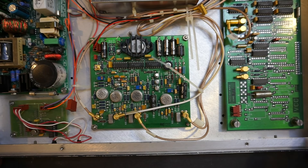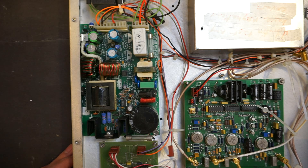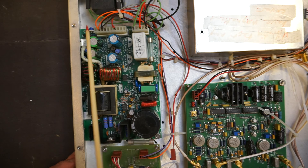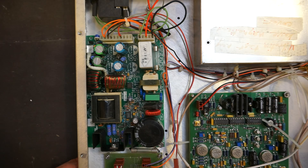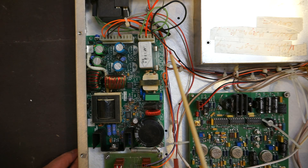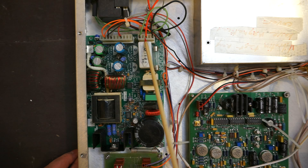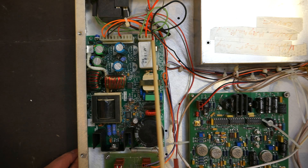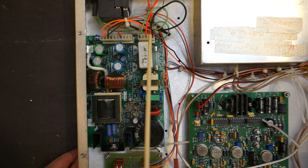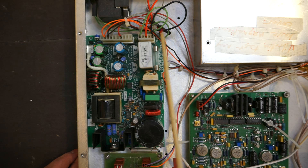Besides that, there really isn't too much to this. Here is our actual switching power supply. One thing that is a little bit interesting about this switching power supply is that the mains input and the output are right next to each other. Also, some of these wires have become frayed, but I assume it will just be fine.